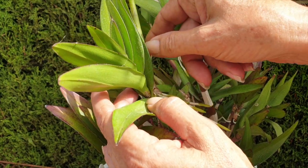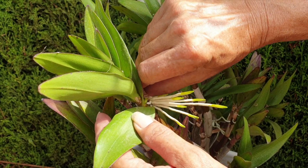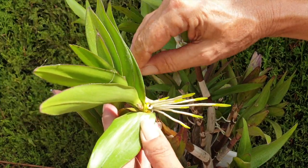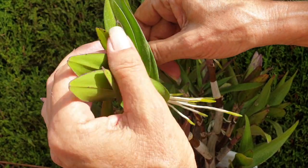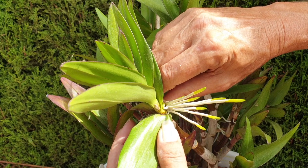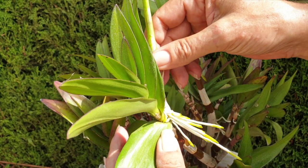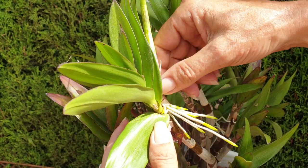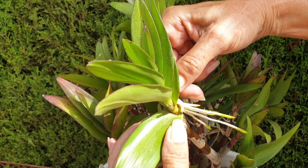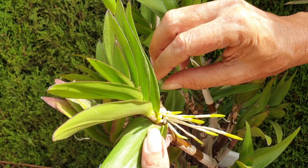If you didn't click off after that intro, it's good to have you here. It's a bit of a noisy afternoon, as per usual in Southern Spain during August. So if something clangs behind me, I apologize for anything I can't edit out. Okay, I've got keikis to watch out for. Luckily, no roots have really grown into a leaf. When they do, I sacrifice the leaf to try to save the roots. Luckily, the roots are all growing in one direction, making this job a lot easier.